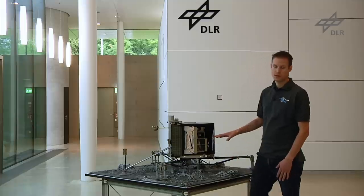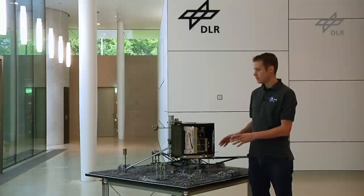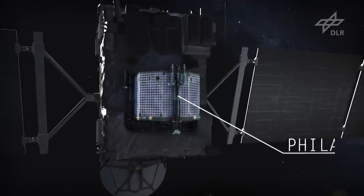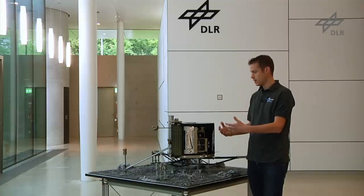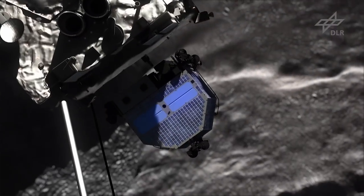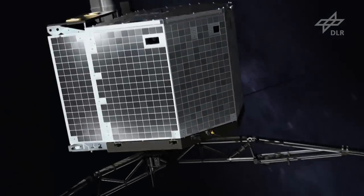What you're currently seeing is Philae in the on-comet configuration, but at the moment Philae is still attached to Rosetta in its cruise configuration. This means that the three landing gear legs that you're seeing are retracted and folded towards the main body. At the moment of landing, several hours before landing Philae will be separated from Rosetta — Rosetta will push Philae off. At some point during the descent the landing gear will be unfolded, which will allow the legs to deploy and Philae is ready to land.